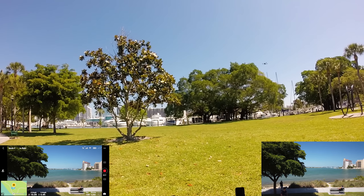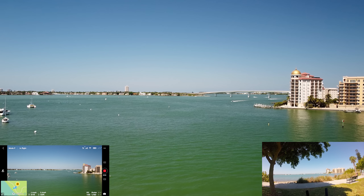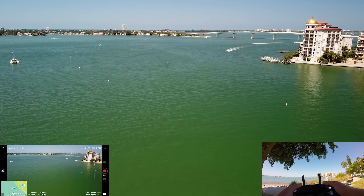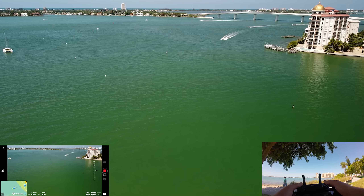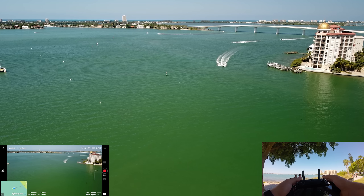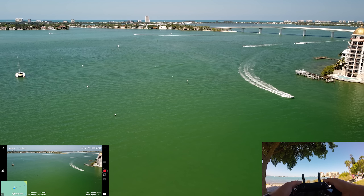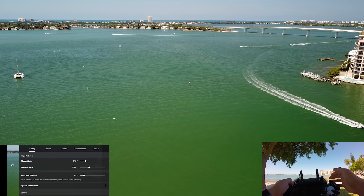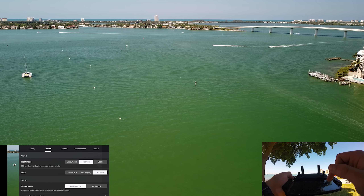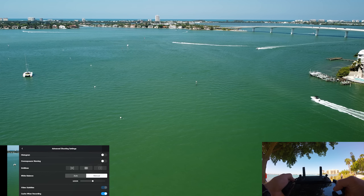Make sure everything looks good, which it does. Get a little bit of altitude and fly out. It's definitely going to be easier to tell in post than it is right here, but it does look like the polarizing lens has taken a lot of glare off the water. That's why I chose this spot to fly — I remember when I flew here before there was a lot of glare on the water. This is restricted airspace; you can only fly to 200 feet because there's an airport in the vicinity. Let me also change the white balance because that might make a difference.